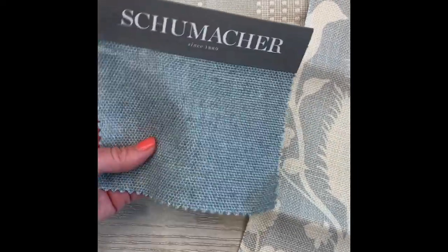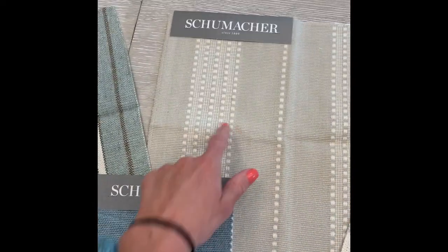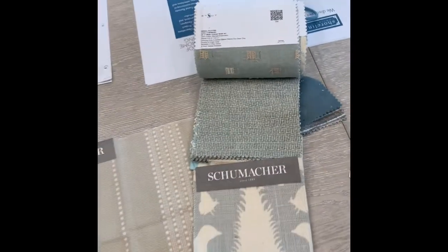Another option is this solid — it's really pretty. We could spec the pillow in that chair in a pattern to give a pop. So we've got options one, two, three...